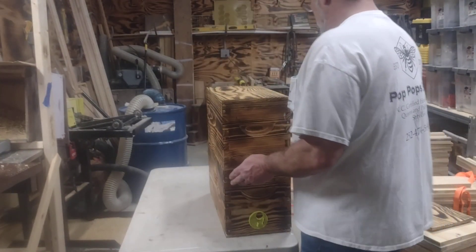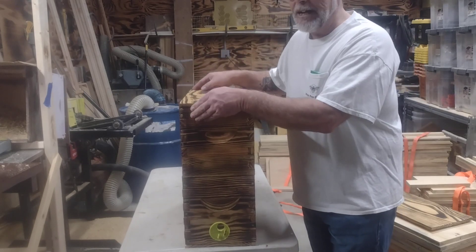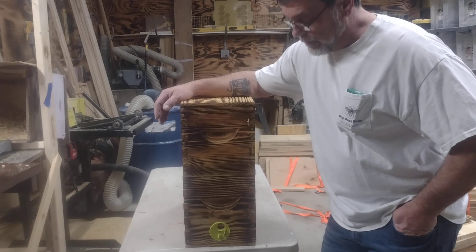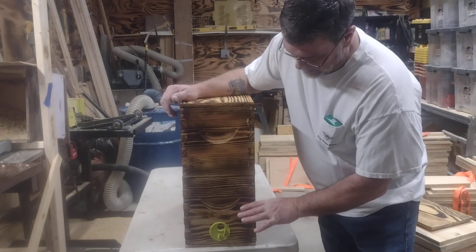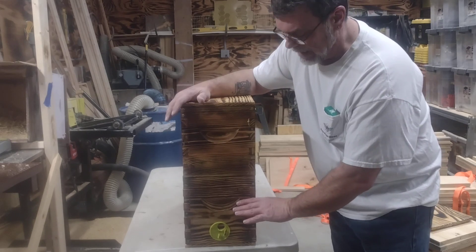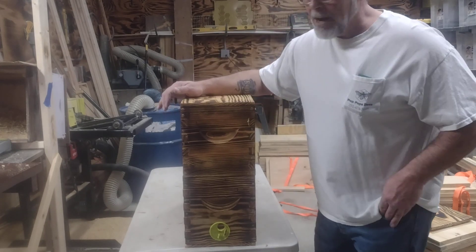Good afternoon, Pop Pop's Bees. So these are Pop Pop's swarm traps. Last year I got the idea that I needed more swarm traps. We got 82 swarms last year, so we do real well with swarms, but I didn't want to build any more of the dedicated swarm boxes — you know, the Tom Seeley measurements, holding about six frames with dead space below to give you the bee volume. They work great.